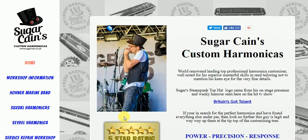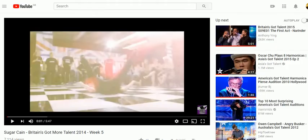Hello and welcome to Enjoy Harmonica. I'd like to introduce you now to Sugarcane Cain's custom harmonicas. This guy's a very, very nice guy, very helpful, and he's a customizer of harmonicas. He's been on Britain's Got Talent, as you can see by his front page there, and here's a little clip of him on that program.